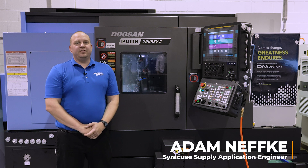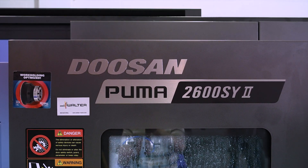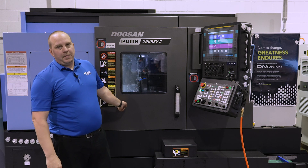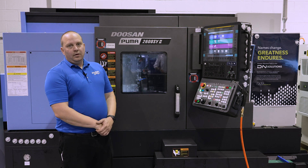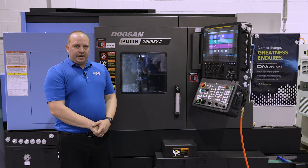Hi, I'm Adam Nefke with Syracuse Supply and today I'm standing here with a Puma 2600 SY2. This machine is a boxed way design. It has 30 horsepower on the main and 20 on the sub. This machine has a Y-axis which allows you to do milling. It's capable of 5,000 RPM with a standard head.